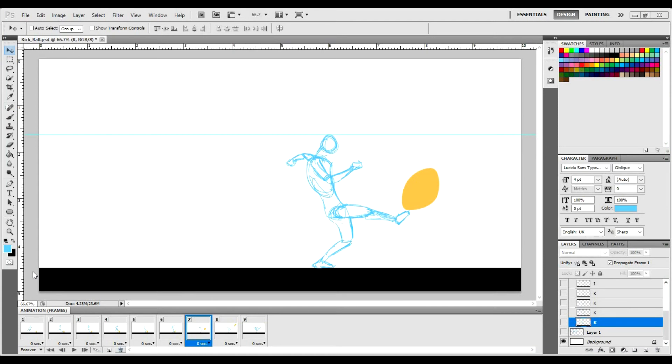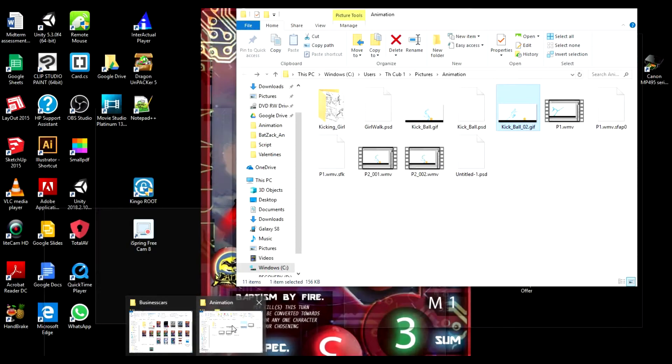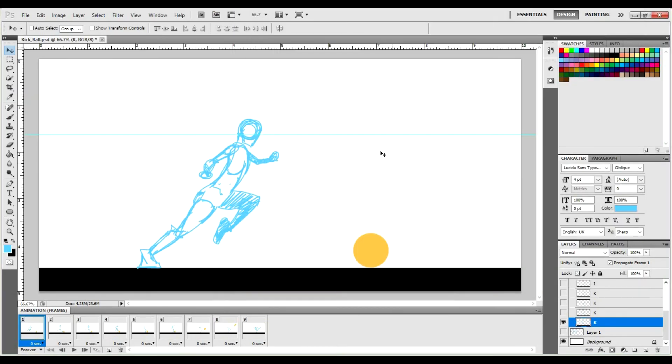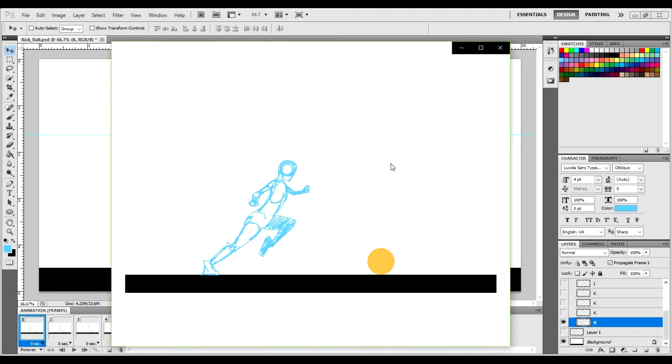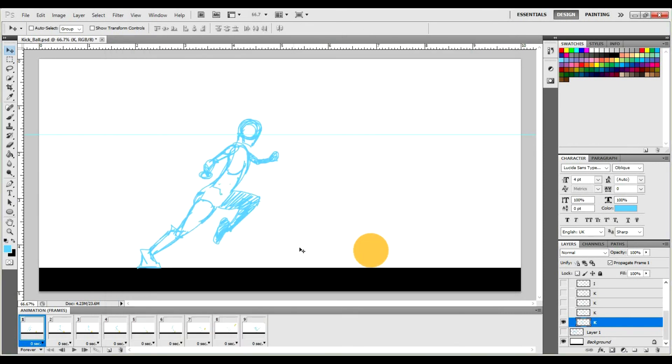Three, two, one — bam, I fixed the problem. Photoshop just had too many things open at once, so I had to dumb it down. I'm clicking the play button and it looks a little slow right here. We're going to add one frame in between these two. Just to give you a quick video — bam, look at this. There we go — bam, see she's rushing towards it, bam kicking it off into space like a gangster!